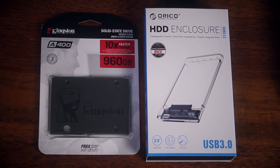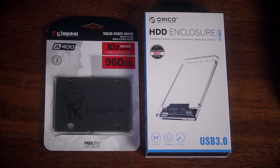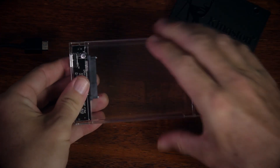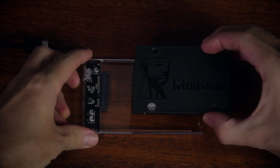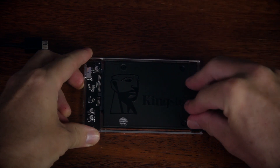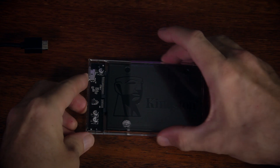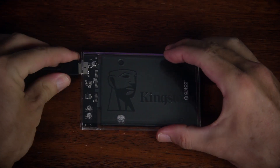To attach the SSD we need to put it in an enclosure so that it can be connected to the computer. I'm using an Orico enclosure — I'll put a link to it in the description below. Opening the enclosure is easy as the top simply slides off. We then slide the SSD onto the connection — there's only one way it can fit. We then slide the top back on, attach the USB cable, and connect it to our PC.